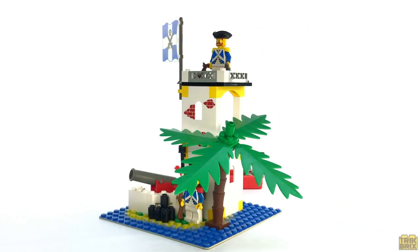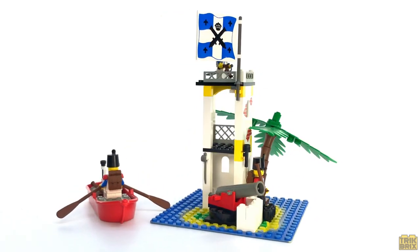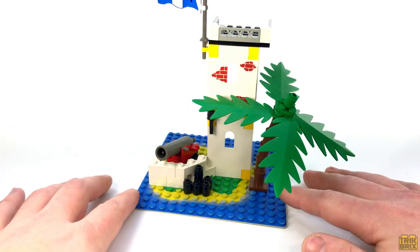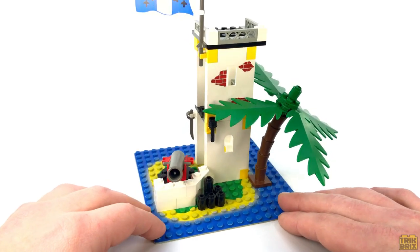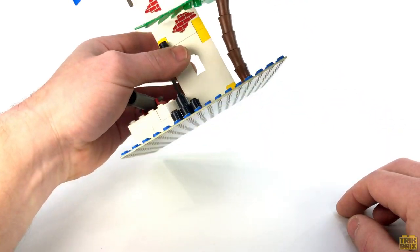While relatively small, this is just a classic blue coat set and it's a great little way to shore up your Imperial forces both in manpower and in real estate. To start things off we're given the same awesome base plate we saw in Shipwreck Island with this printed water and land design. It's actually a light gray base plate.